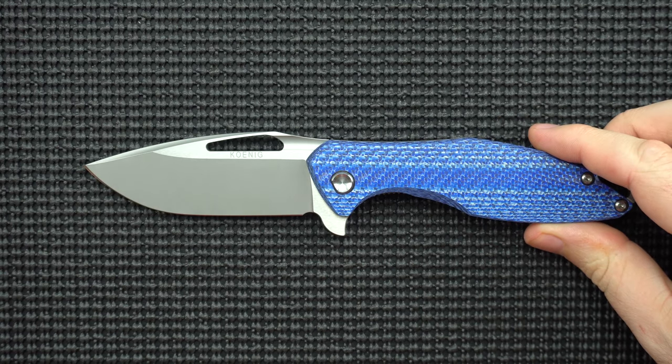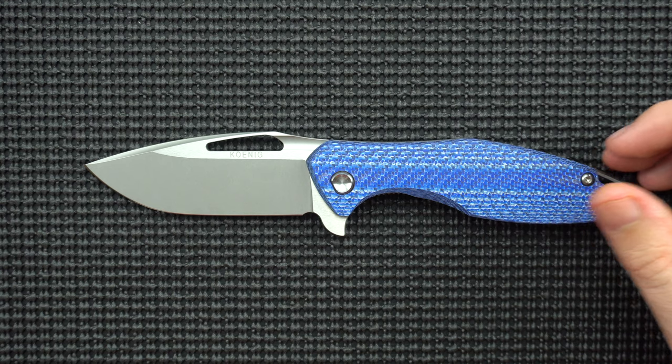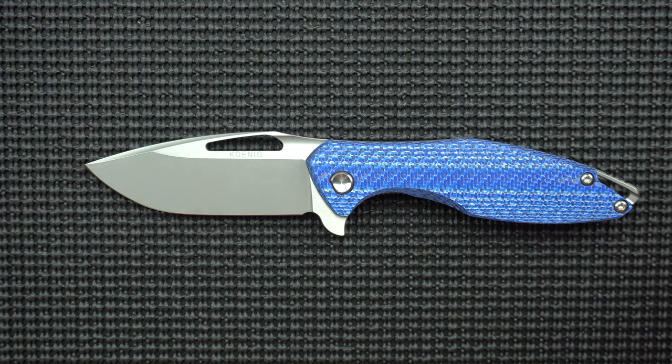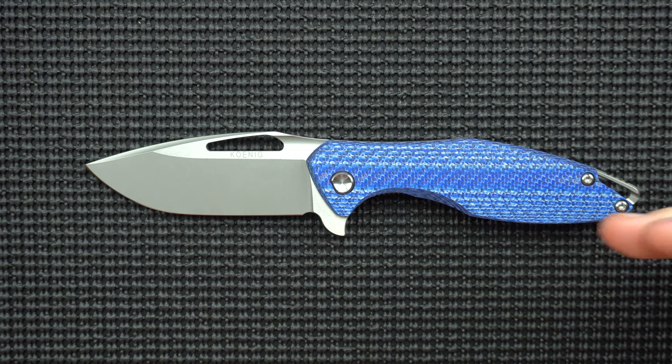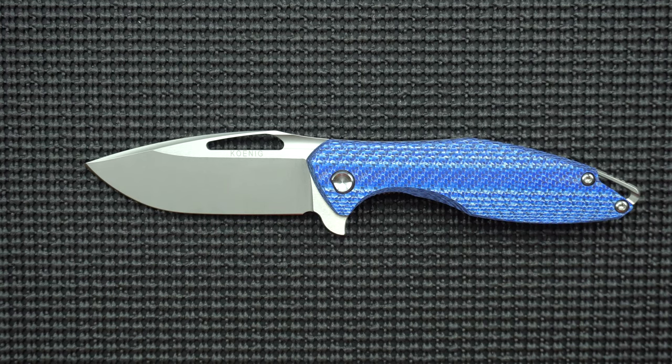I need to get more knives under my belt to see what the final verdict is. I do want to do an end-of-the-year knife winners for certain categories, and this will surely show up on the list in a couple of places. That's my take on the knife. I hope you enjoyed this review, and I hope if you can get your hands on an Arius you enjoy it as much as I do. Have a good one everybody, I'll see you in my next video. Bye.